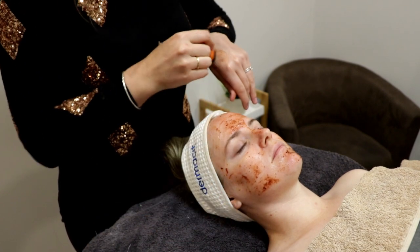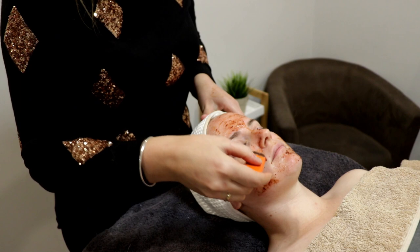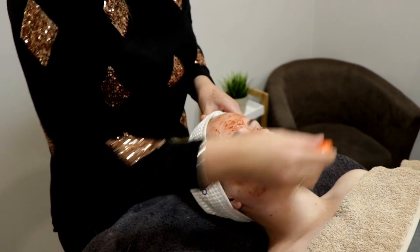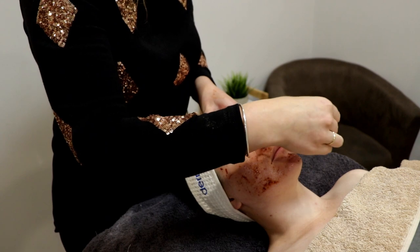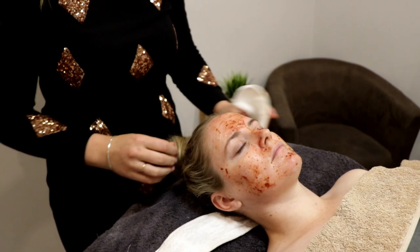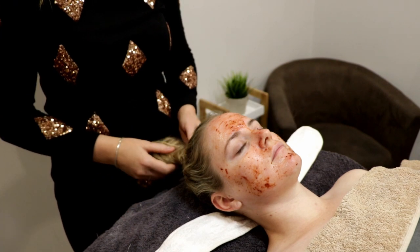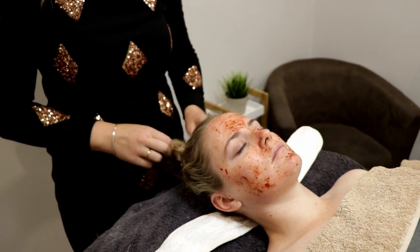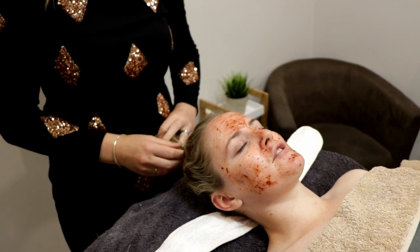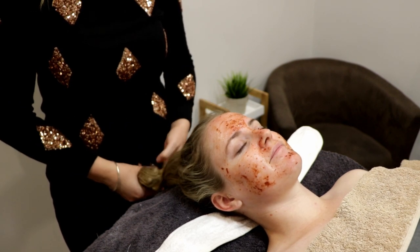The peel we've chosen to use today on Kate's skin is our Skinjex Cherry Brightening Peel, which is fantastic for congested skin, fantastic for brightening up somebody who's feeling a little bit dull and lacklustre. It helps with hydration levels, collagen production — it's fantastic for a bunch of different things and it's also gentle enough for most skin types.